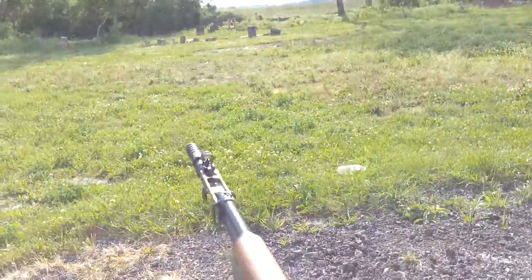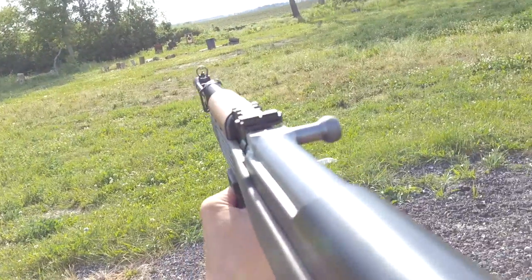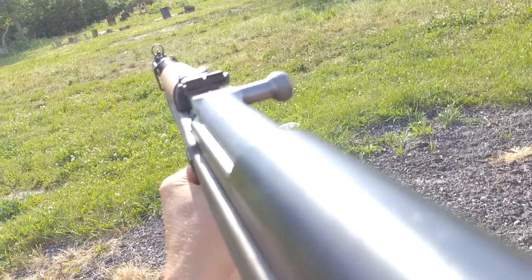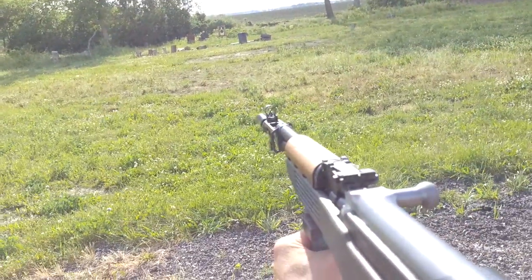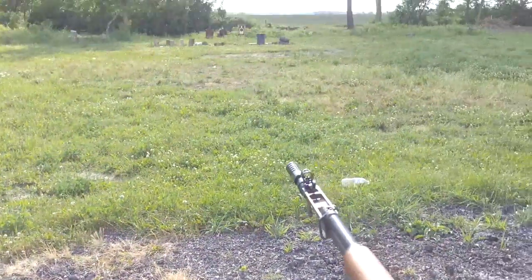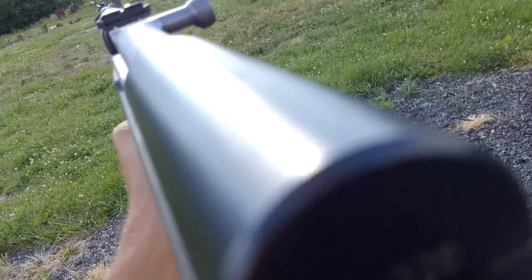I think that's my first ever failure to fire, and I've shot thousands of rounds through all my guns and never had one fail to fire. So maybe I won't be buying that ammo anymore — that's a first. Let's try this other stuff.